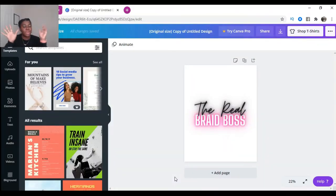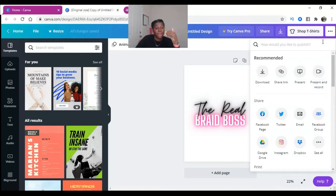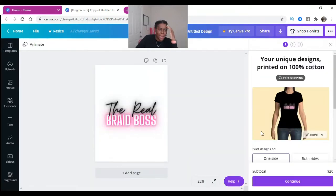All right, hey pretty gang — we're over inside of Canva, exactly at the template where I already had the Real Brave Boss design created. There's a new tab inside Canva: go to the top right corner, click the three dots, toggle down and scroll a little. It actually shows prints — pictures, business cards, canvases — and I'm going to click T-shirts.